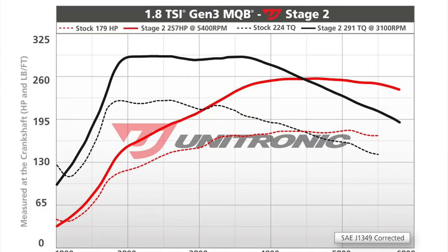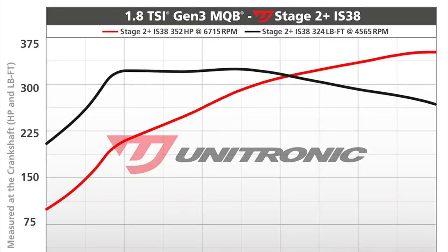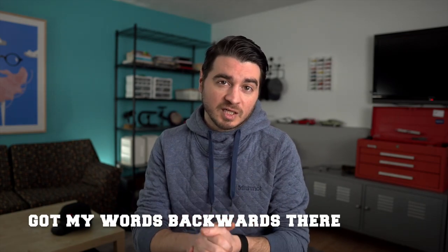So why swap the IS12 for the IS38? My car was running Unitronic Stage 2 on the IS12, which makes around 257 horsepower and 290 pound-foot of torque, running at about 16 PSI of boost. By installing the IS38 — the turbo that comes from the Golf R — and running Unitronic Stage 2 Plus, I should be able to hit somewhere in the range of 350 horsepower and 320 pound-foot of torque. That's double what the Golf Sport Wagon comes with from the factory, which is kind of insane.